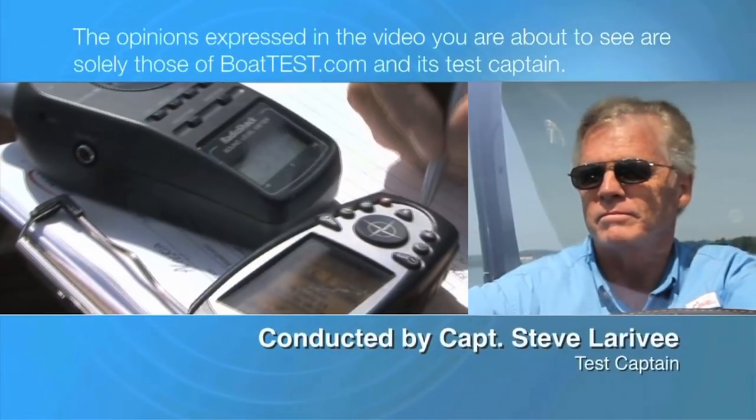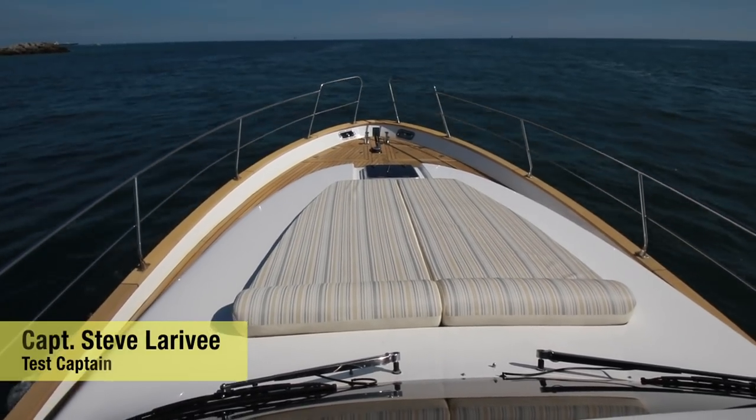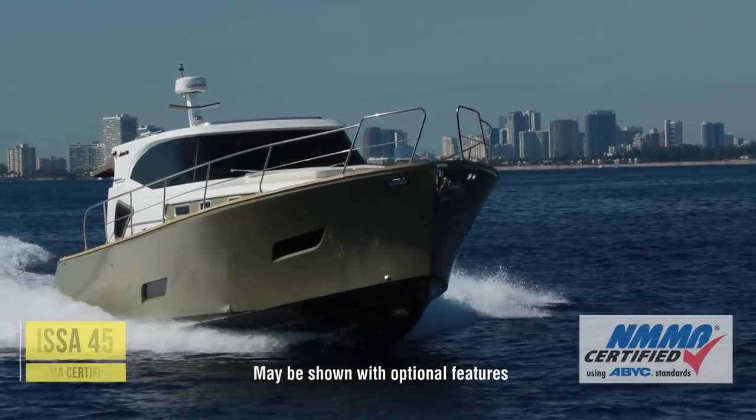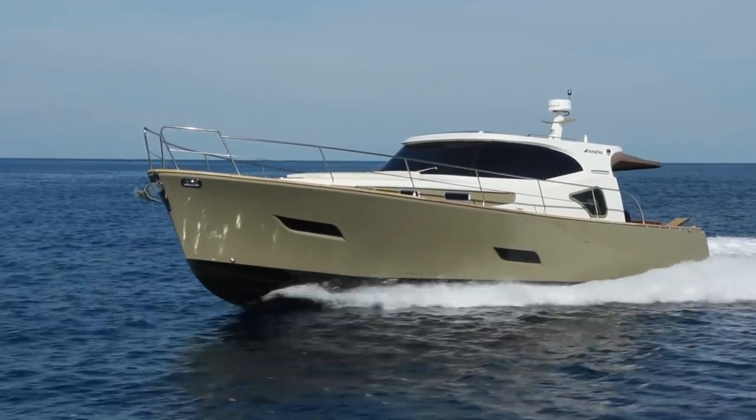The following opinions are solely those of BowTest.com and its test captain. Hi, Captain Steve for BowTest.com, and in this video we're going to conduct a features inspection of the all-new ESA 45 from Italian-Croatian manufacturer Monagas.